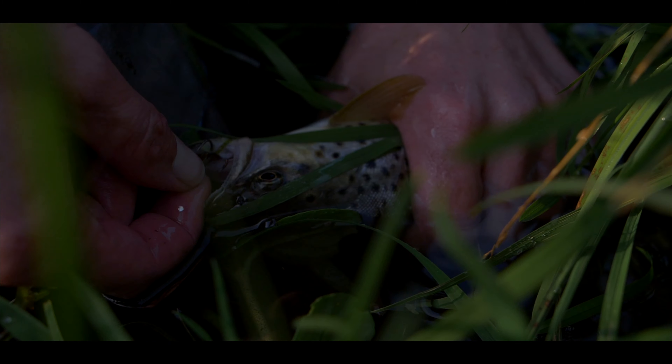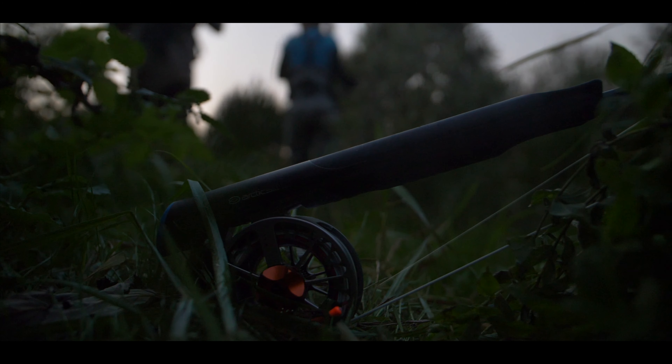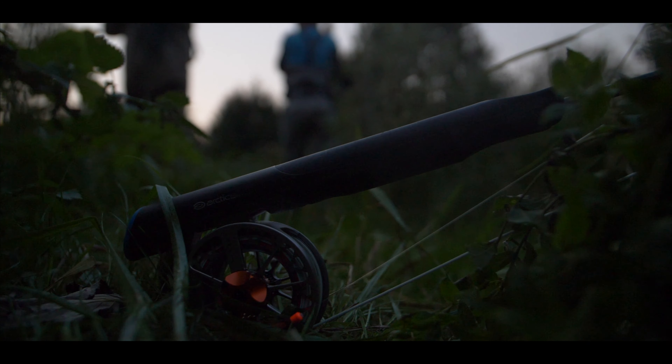If you're interested in trying one of our innovative fly rods, you can go to our homepage, click on dealers, and you will find a dealer locator showing you a dealer close to where you live.